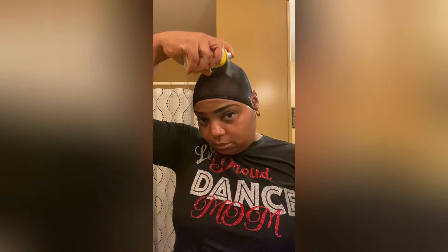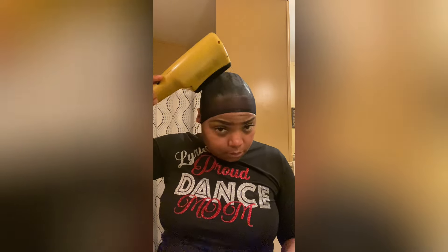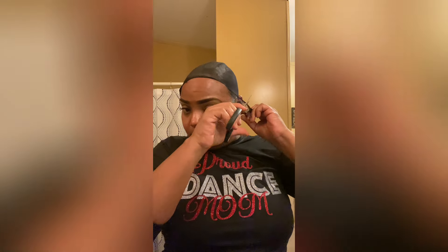Here I am with my wave cap, blow drying it, and putting my little protective stuff on top of it so it can help protect from getting so much glue on my hair. Back to blow drying — now that it's dry, I'm finna cut it around the circle.